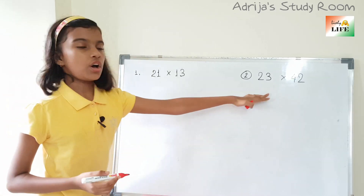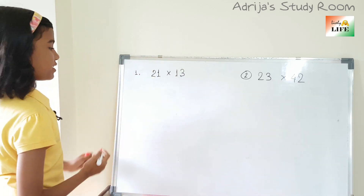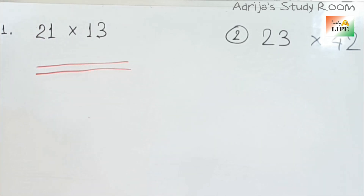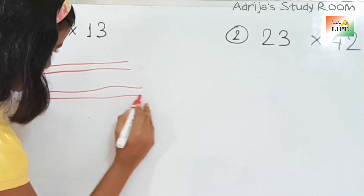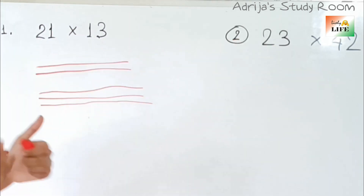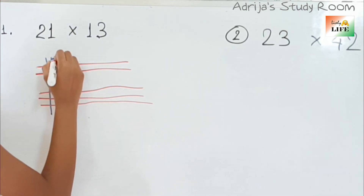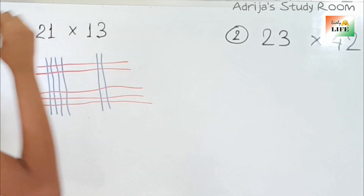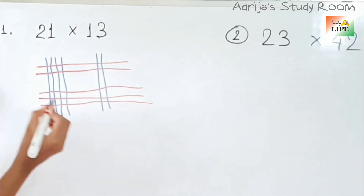Now let's solve this one: 23 into 42. First, 23 — 20 and 3. Then 42 — 1, 2, 3, 4 sticks, then 1, 2 sticks. So now let's solve this again.